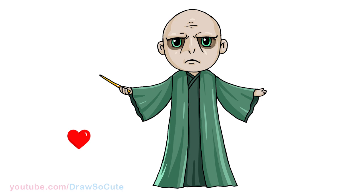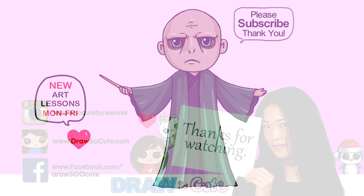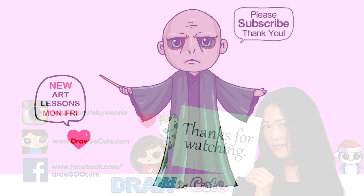They're all done! I really hope you love my version of Lord Voldemort from Harry Potter, and that I made it fun and easy for you to follow along with me. Thanks so much for watching. If you loved it, please make sure to subscribe and turn on your notification bell so you won't miss any new Draw So Cute videos. See you later.